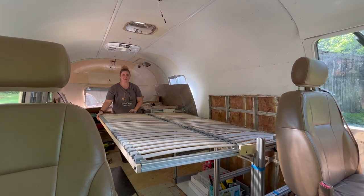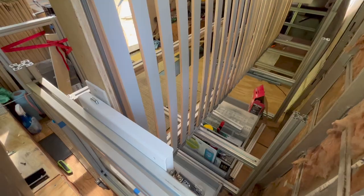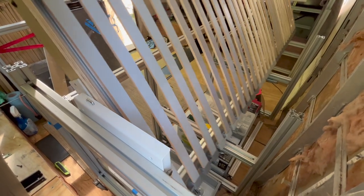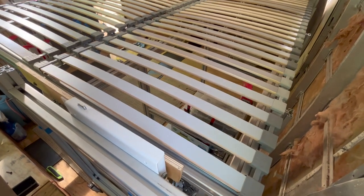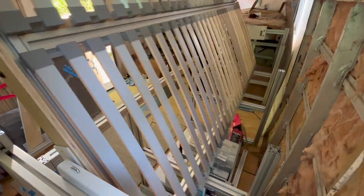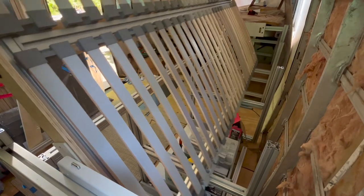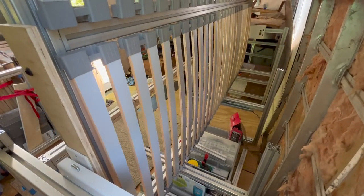Now we get to take it all apart, store it, and put the wall back in. Awesome — it's so great.